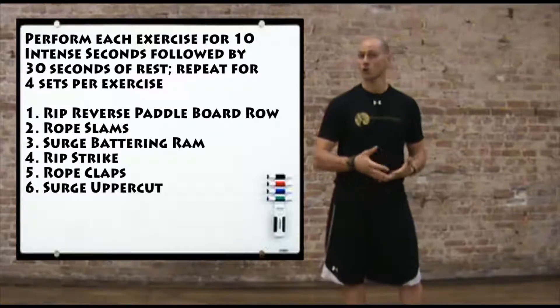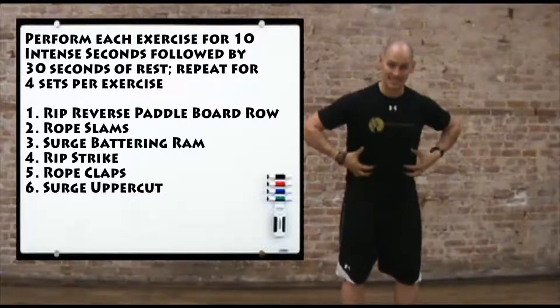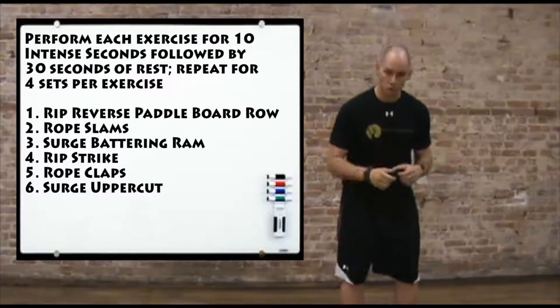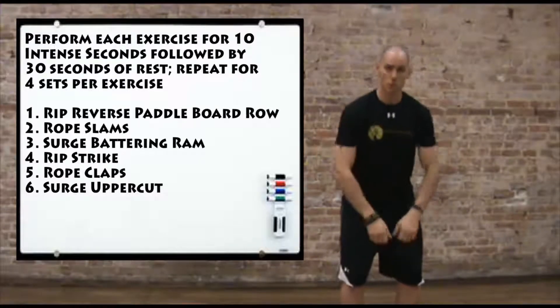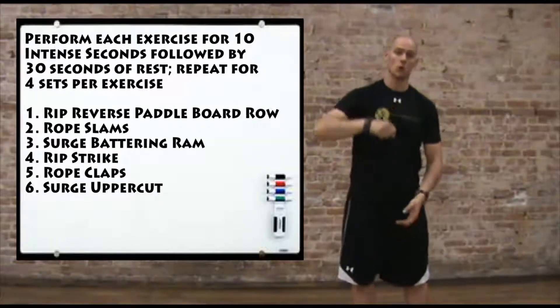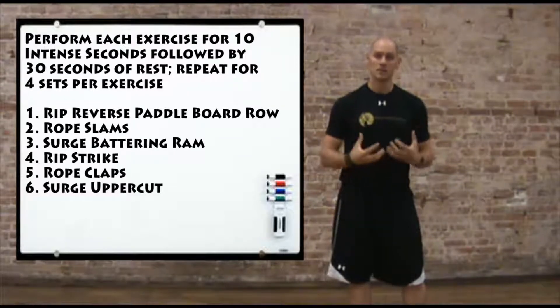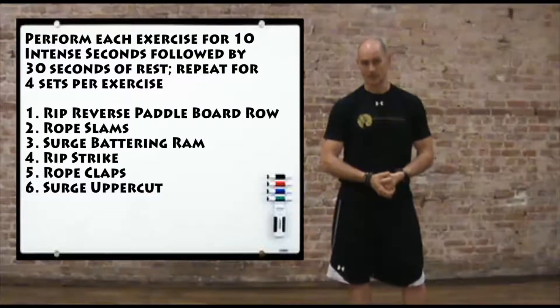Exercise number two, we're going to go to our heavy ropes and do double arm heavy rope slams. Set the legs and set the trunk — not a lot of movement there — just moving through the arms and the shoulders. We're trying to crack the ground and then rip the rope off the ground as hard and as fast as you can. Big, heavy slams and as many as you can do in 10 seconds.